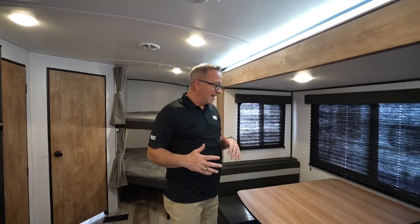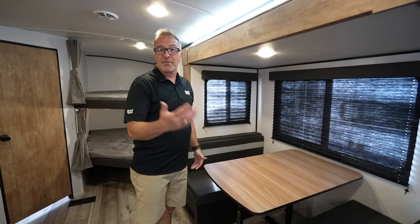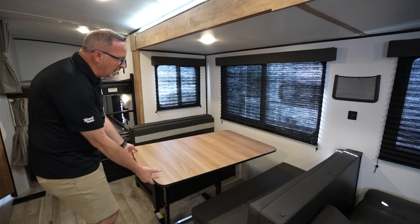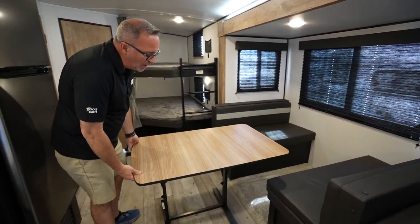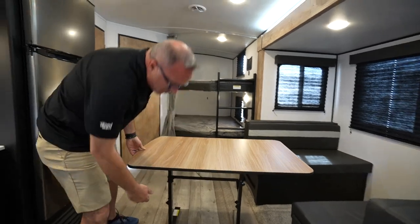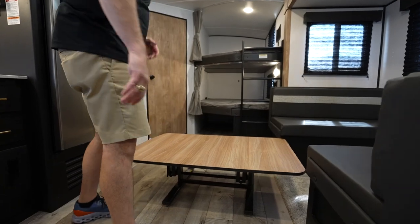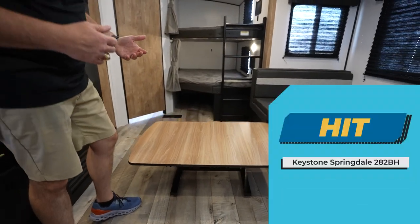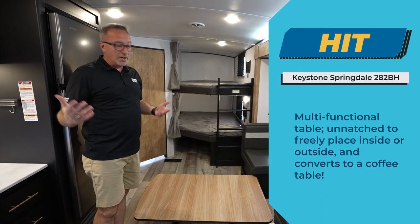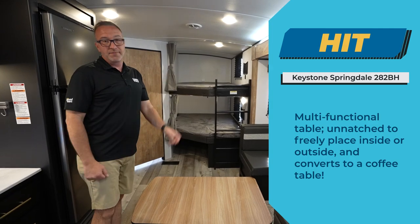Now let's talk about a sweet hit. Inside the Springdale with the booth dinette, you get a table that is multifunctional. Two things I really like about it: number one, it's not attached to the wall. And number two, if you want to reduce it down, you just release the latch, put your foot down, and push it — so it can double as a coffee table. And since it's not attached to the wall, you can take it outside and use it under the awning. A sweet hit for the Springdale.